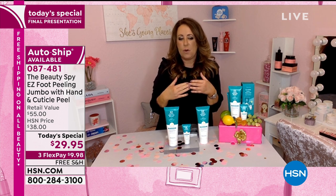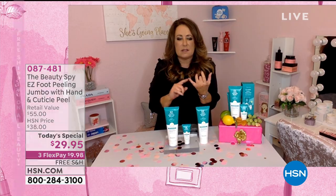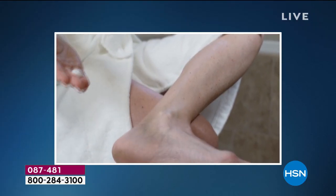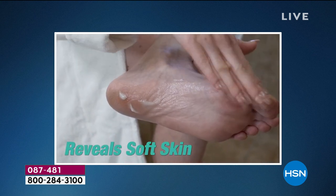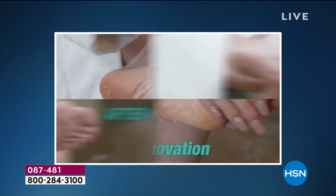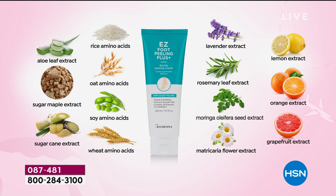It's really important for everybody to know that there are no sulfates, no parabens, no mineral oil, no animal testing on this product. It really is harnessing the power of mother nature with ingredients like European blueberries, lemon, orange, and lavender. And you can see in all the before and afters and the beautiful ingredient list how the results are just so incredible.